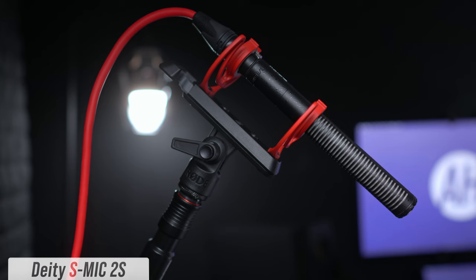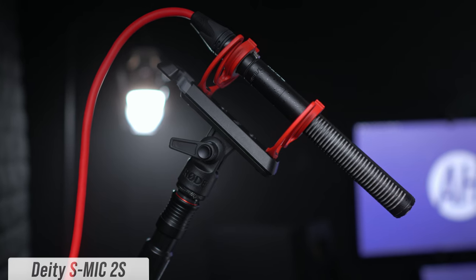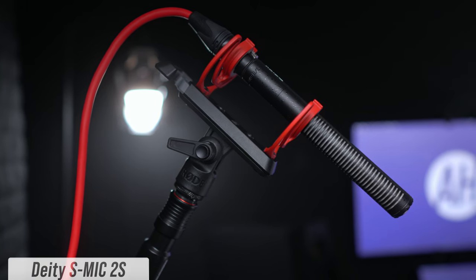I almost forgot to include this microphone in the comparison — not because it's forgettable, but because I'm dealing with a lot of mics here. This is the Deity S-Mic 2S: an XLR short shotgun microphone with a super cardioid polar pattern, coming in at $319. Everything is set up the same — the only thing different is I'm wearing different clothes. I'm a foot away from the Deity S-Mic 2S, recorded by the Zoom F3.